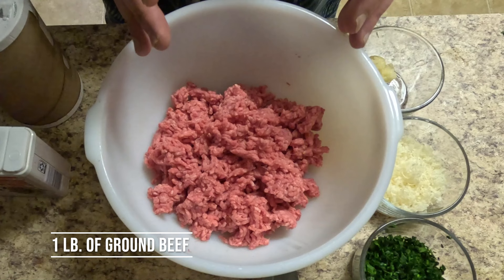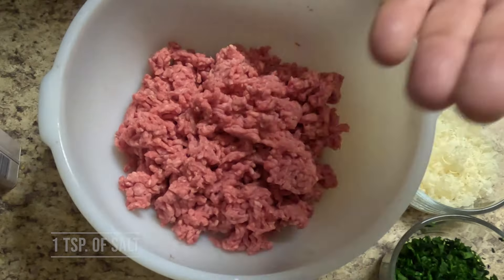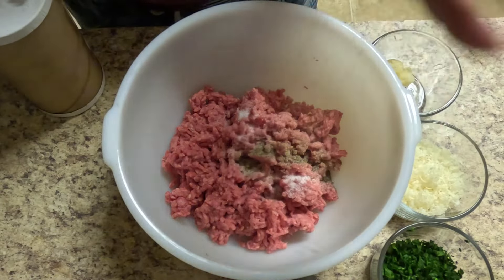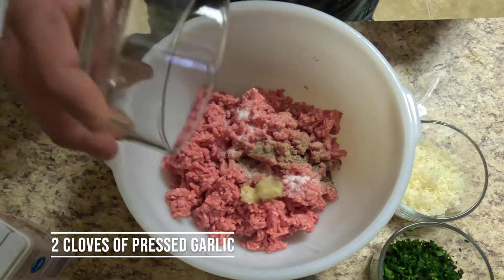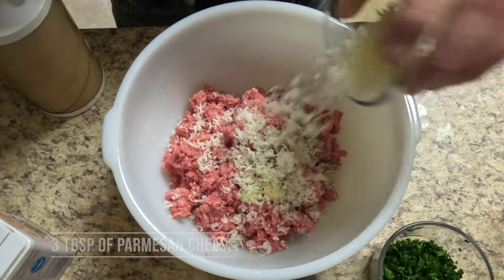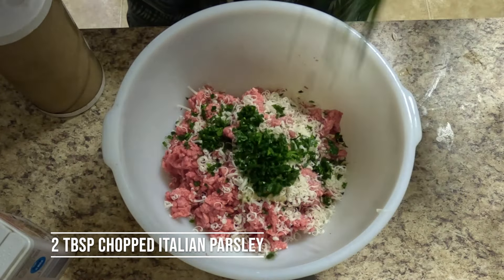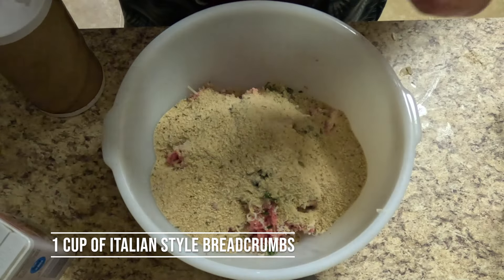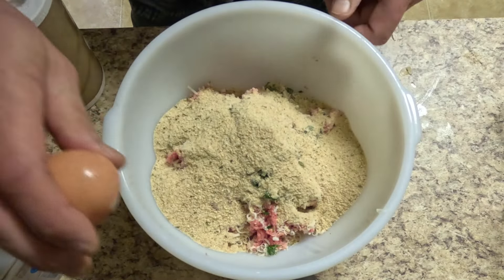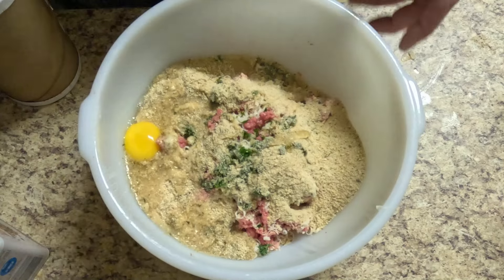We're going to get started on our meatballs. I've got 80/20 ground beef — that's 80 percent meat, 20 percent fat. We'll add about a teaspoon of salt and half a teaspoon of black pepper. I pressed two cloves of garlic, about three tablespoons of parmesan, two tablespoons of Italian parsley, a cup of Italian-style bread crumbs, and one egg.